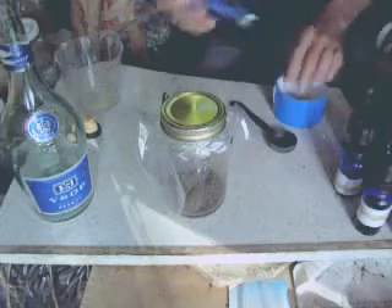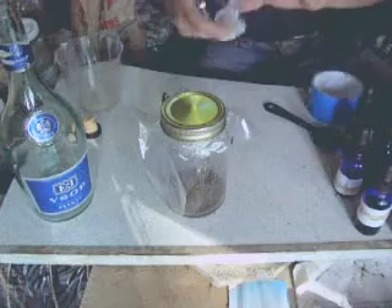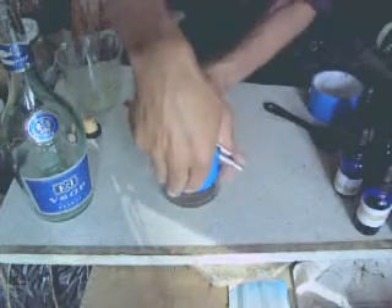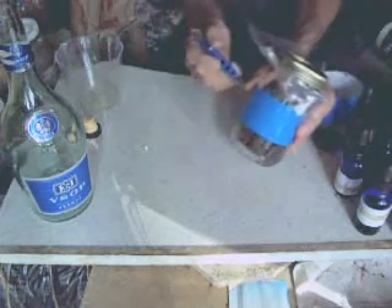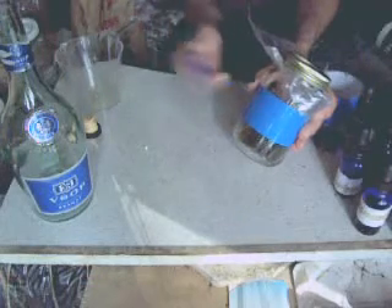The next important part is to label. I like to use duct tape because it's strong, it protects the ink from moisture, and it's easy to apply — three important things. I'm going to put the date, the type of herb that we used, and the type of alcohol that we used. So I'll be putting July 5th, Jigolin, and brandy.